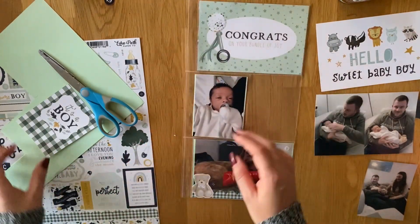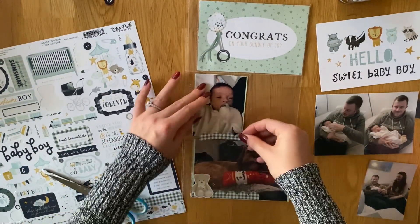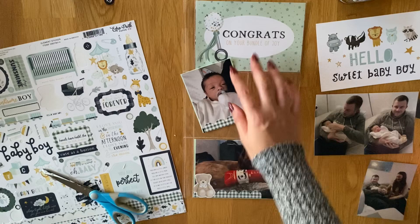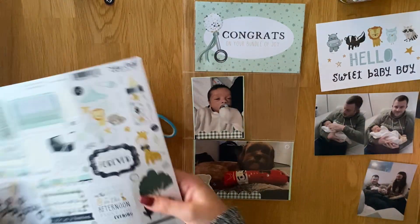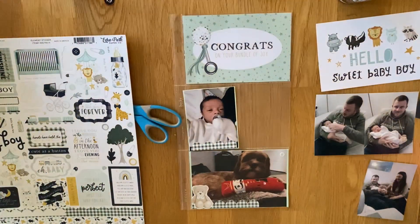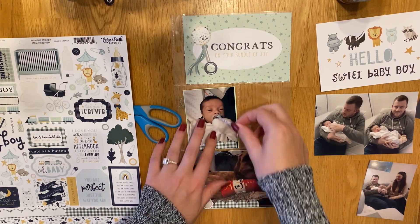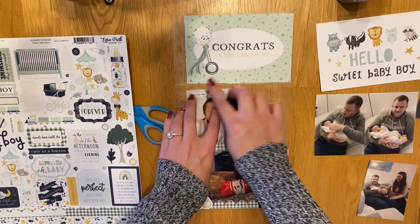I'm just going to use the stickers from the sticker sheet to embellish. I don't think I use any washi tape on this one, because I use the border strip sticker that comes on the sticker sheet. So I'm just going to put some of that at the bottom and then a little teddy bear sticker, and I do use the little stars and buttons stickers all over the place as well.